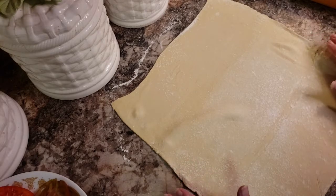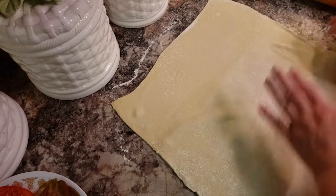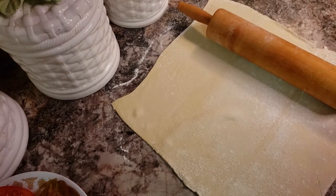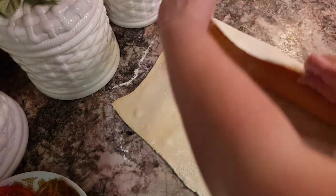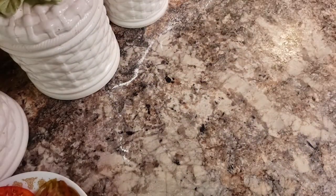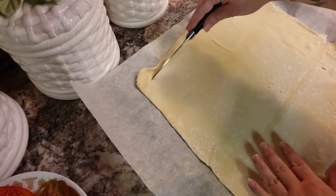I've basically gotten it where it needs to be, and I have this little rip, so I'm going to fold that over and press those seams together so that rip's not there. And I'm just going to move it over to a parchment paper lined tray. Any type of baking dish would work as long as it's large enough to hold this amount of pastry. And I just want to come through with a knife and score the edge.